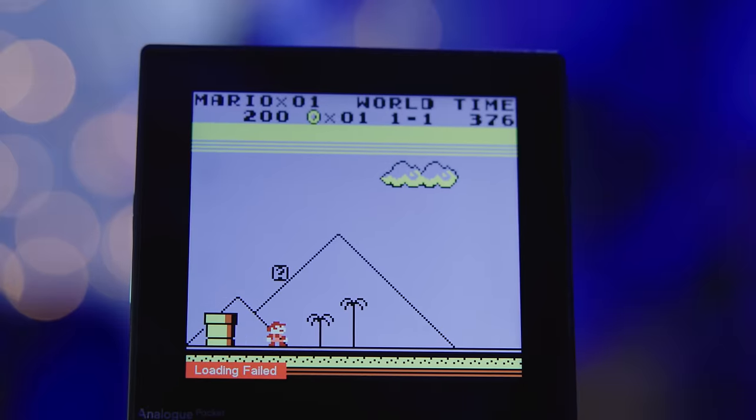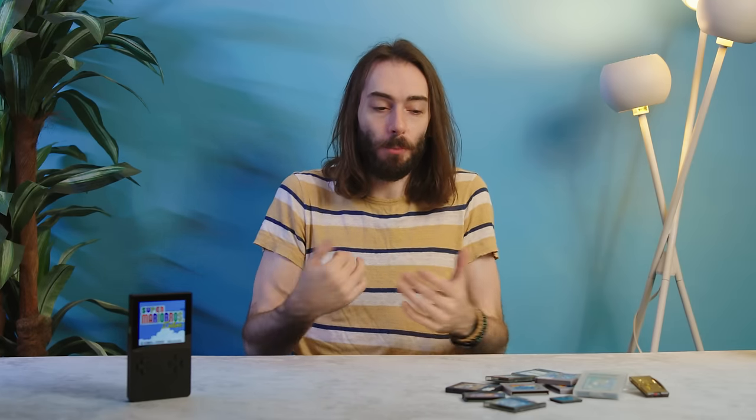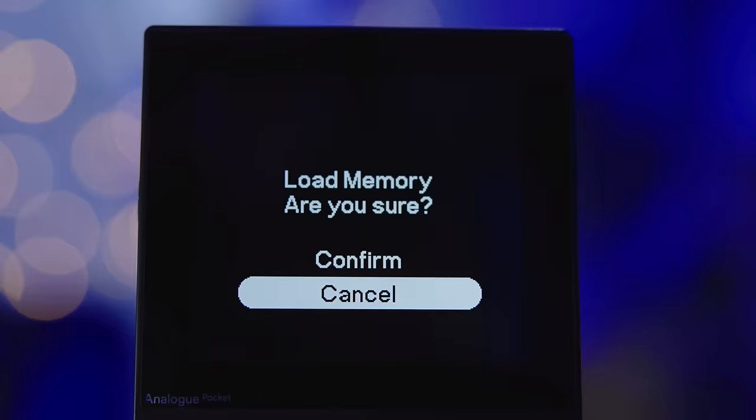If you try to load a save state from a game you don't have playing, it just fails. I think 128 save states is more than enough for most people. I didn't realize how useful they'd be for a game that has a dead battery save — if you have a 25-year-old Pokémon game with a dead battery, you can just use save states instead of replacing the battery. These save states do not work on flash carts like an EverDrive or easy flash cart, but you can abandon those now because with this mod you can put all your games on the microSD card for the Analog itself.